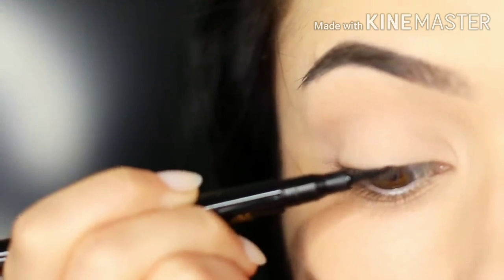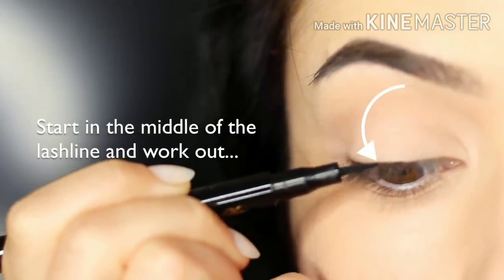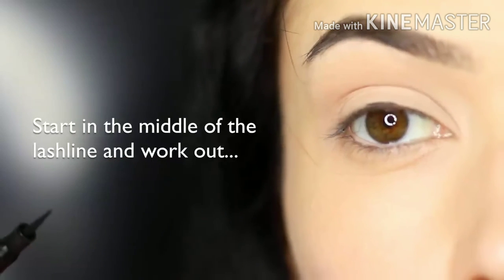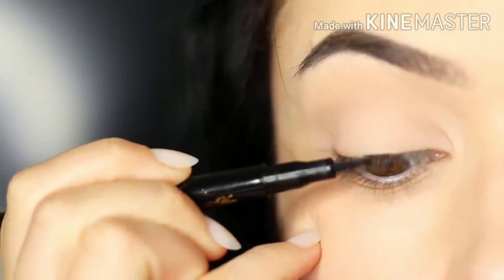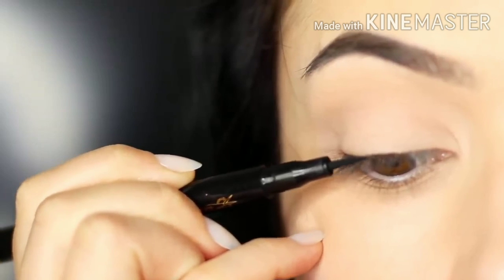Now let's get started with the application. I always like to start in the middle — right in the middle of the lash line — and then we're going to be working outwards. So ignore the inner corner for now, focus on the center and blend outwards. You want to try to keep the liner as horizontal as you can against the skin, using that pinky for support. Work your way across.